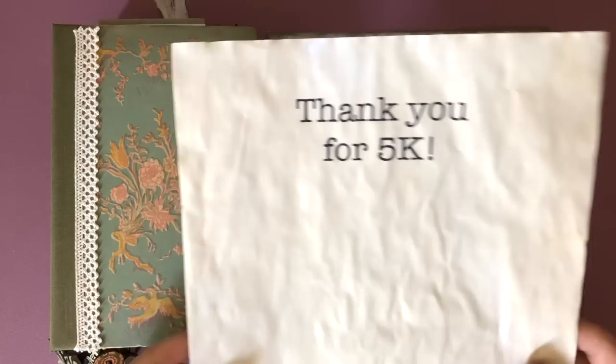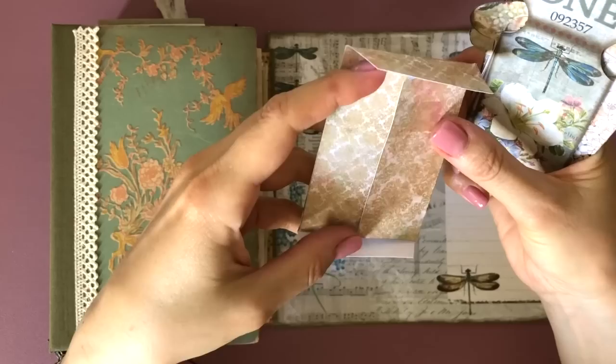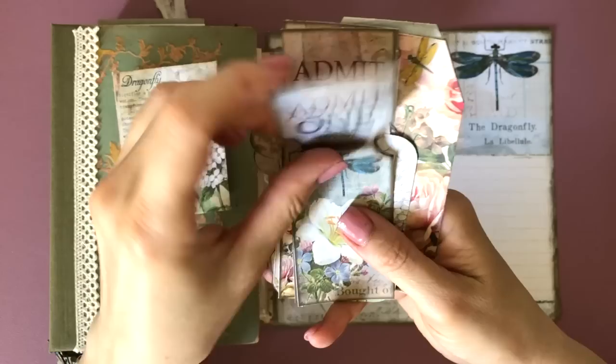Hello and welcome to this special Junk Journal with Me episode. Thank you so much for 5,000 subscribers — it is unbelievable. And to celebrate this, I have a giveaway at the end of the video with two really great prizes, so stay tuned for that please.